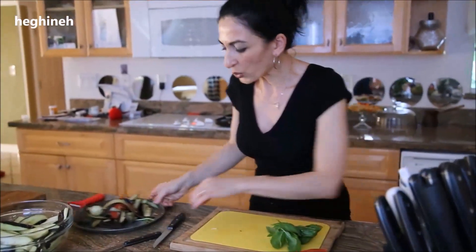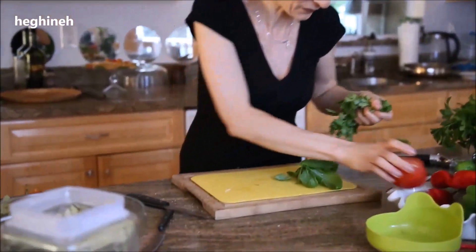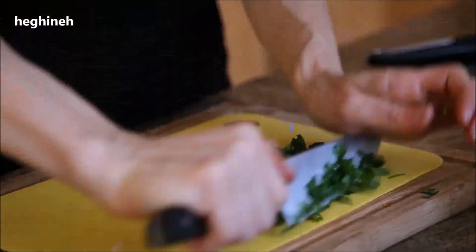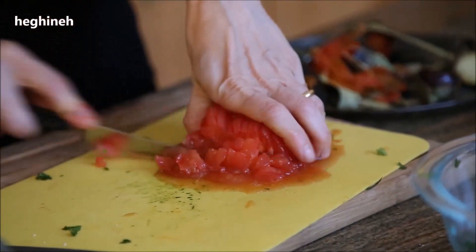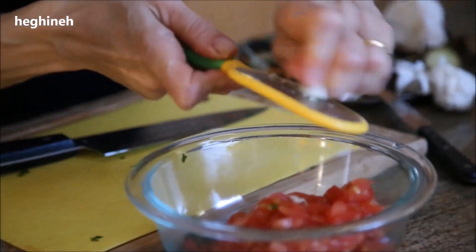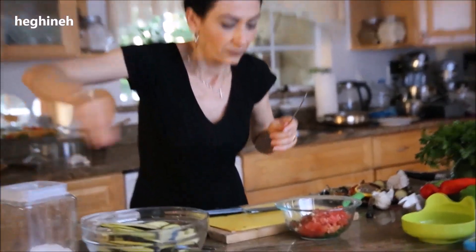For the dressing, I'm going to chop my herbs very, very finely and then mince my garlic. And then chop the tomato very, very small. I'm going to slightly season this dressing with black pepper and just a little bit of salt.